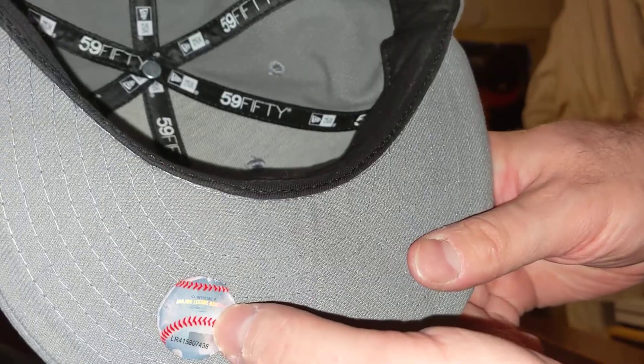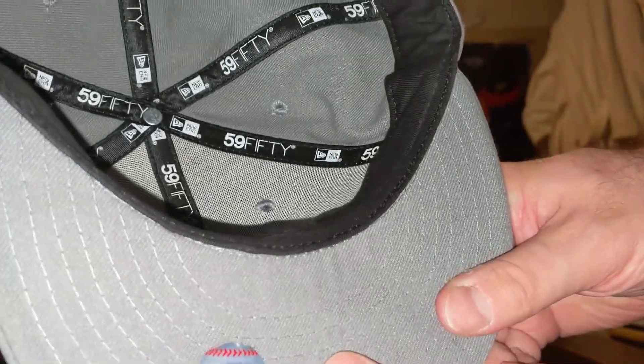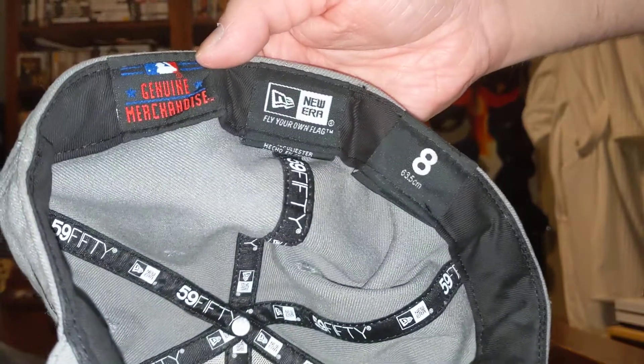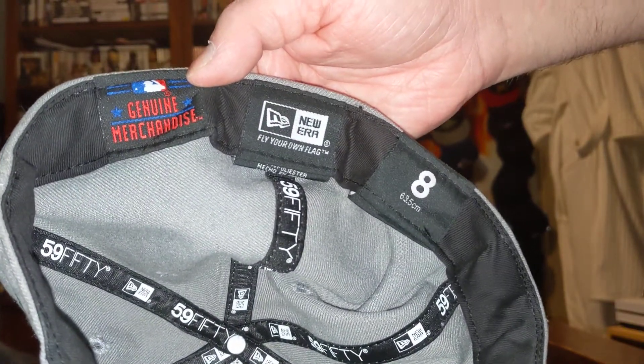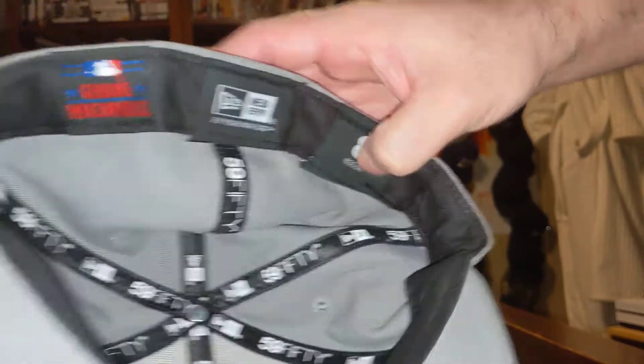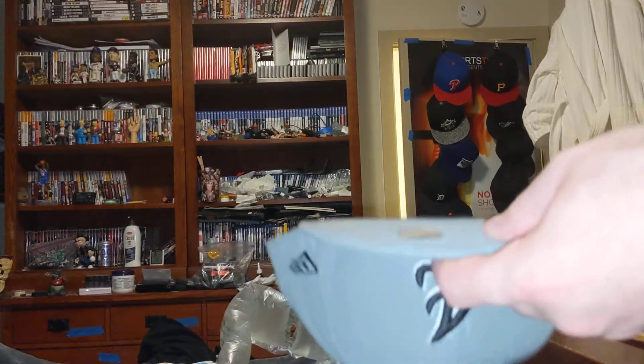Baseball sticker, gray bottom, black sweatband. Genuine merchandise, New Era logo, size 8. Let's try it on.